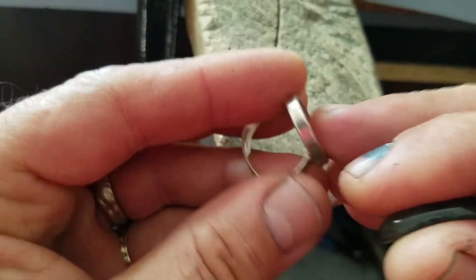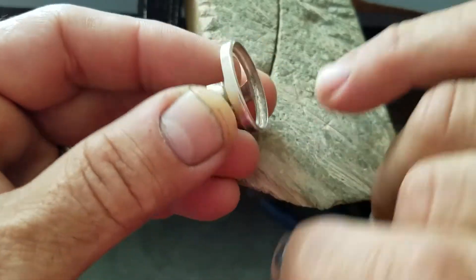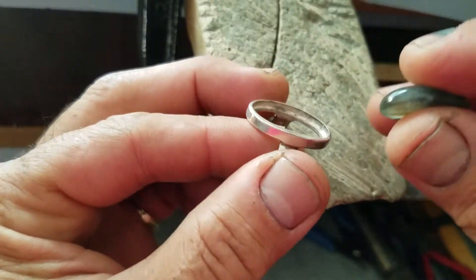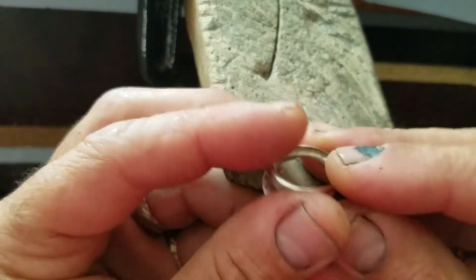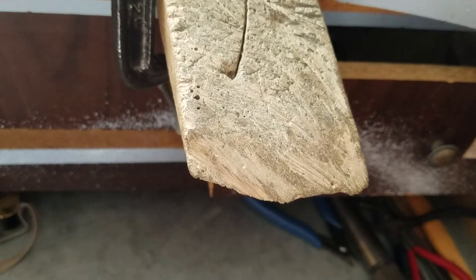So I opened it already, but I need a little bit more — it has to go all the way inside, sorry, all the way inside.